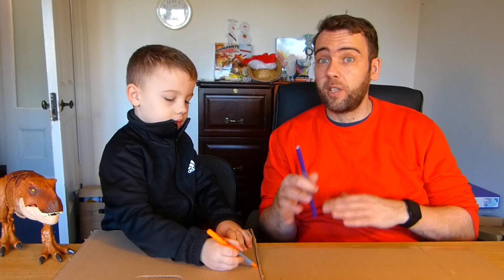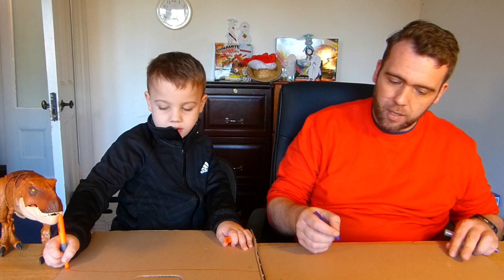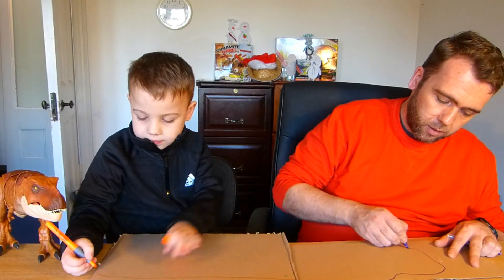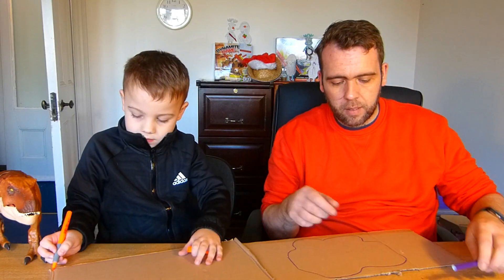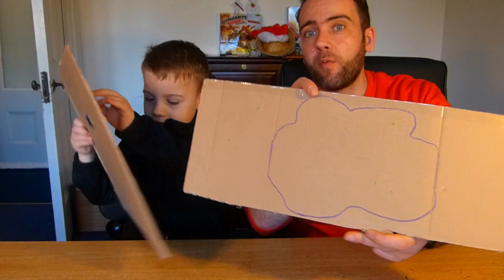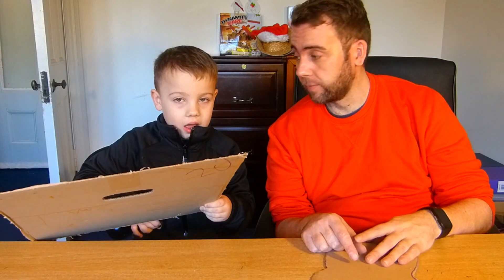Now we're going to make some bases to put them on. We're going to take our cardboard base each and draw out a funky shape, then cut it out to see where our trees are going to go. For this part it doesn't matter what colour you're using because we're just going to cut it out. I'm using purple and Ethan's using orange. We have drawn the shapes of what we're going to put our trees on. Always be careful if you're using scissors — don't run with scissors.